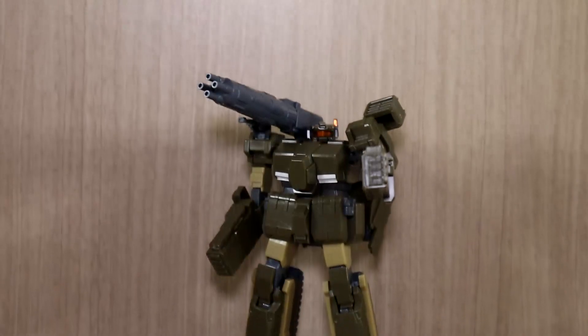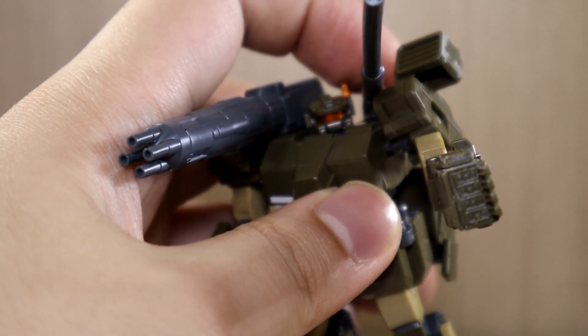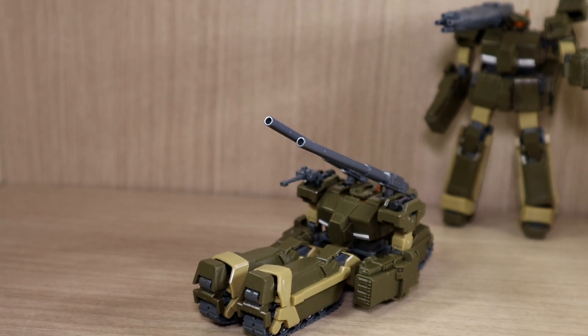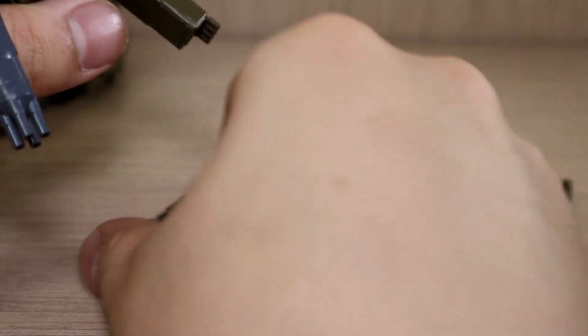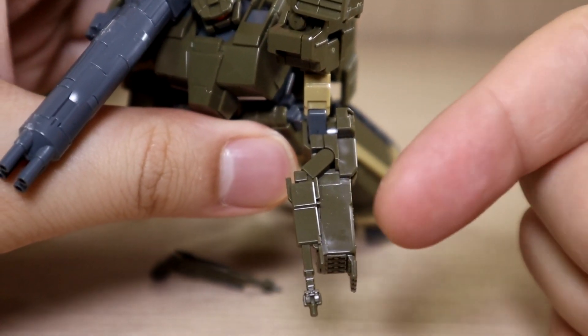There is a leftover cannon slot, so you can technically attach both a cannon and a machine gun simultaneously if you want. This kit does give you a variety of weapon options, so there is some customization value here. There are also what I believe are laser cutters or welders — there's a part on the arm that you can take off and attach these. In the series, they're actually used to cut through walls, which is a pretty nice detail.